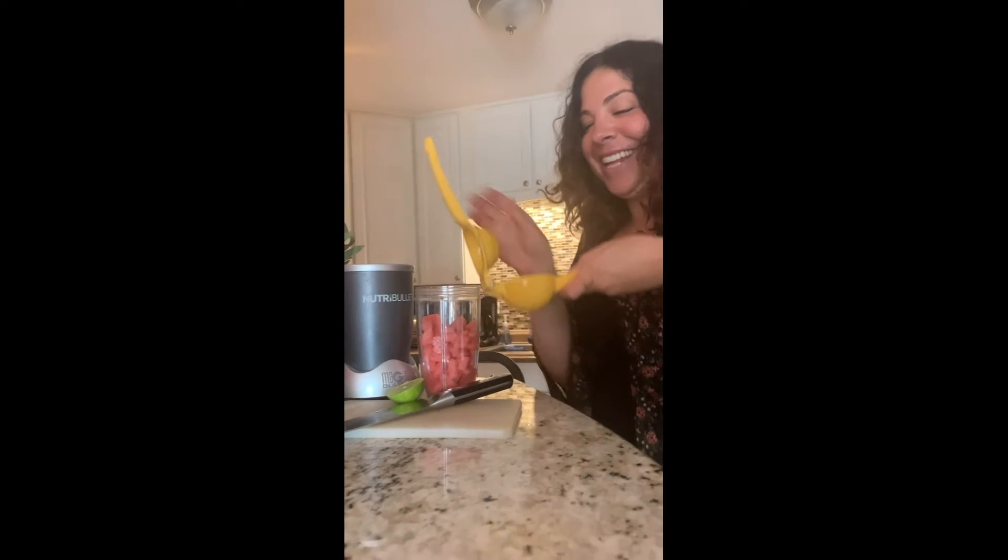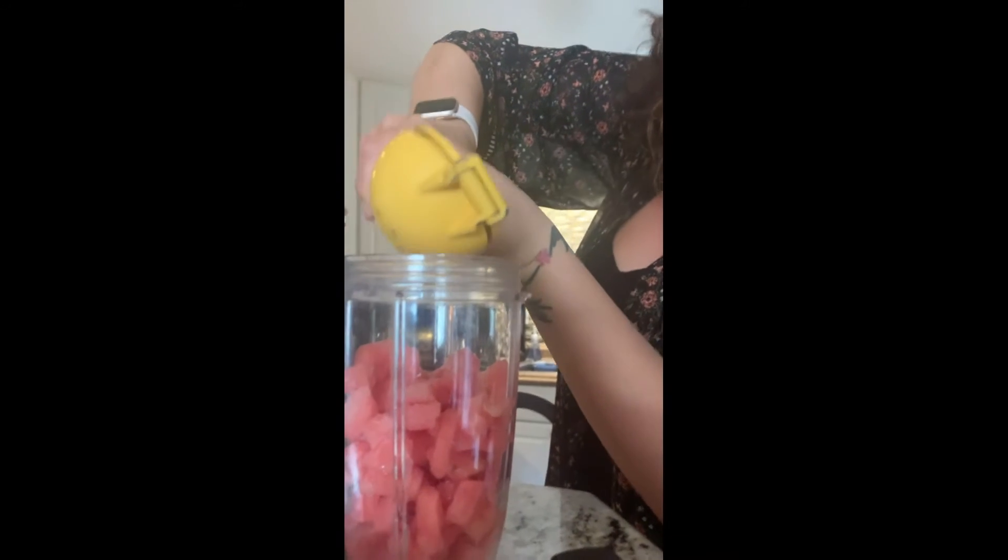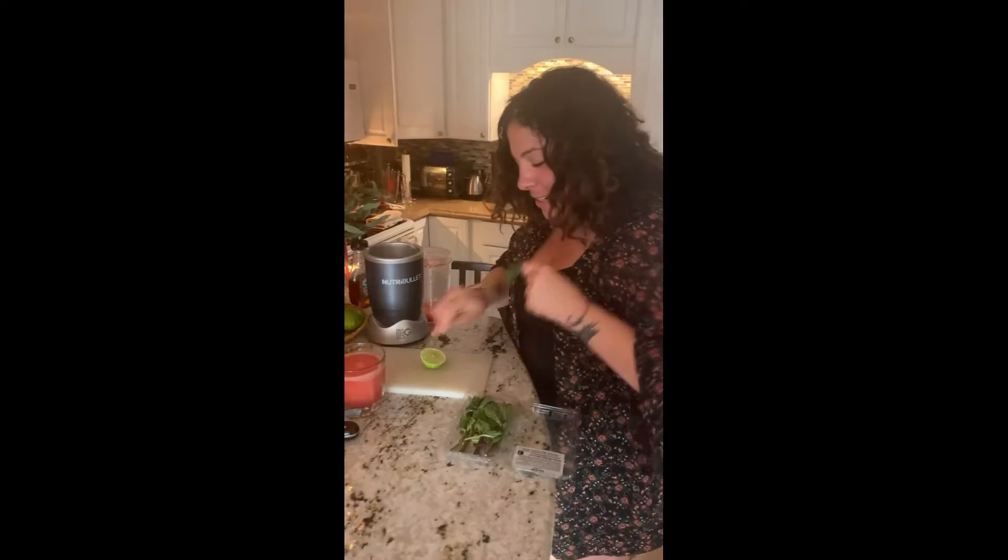Serve it with lime — that's very important — because the watermelon gets a little basic. So the lime balances it out. It is wonderful.